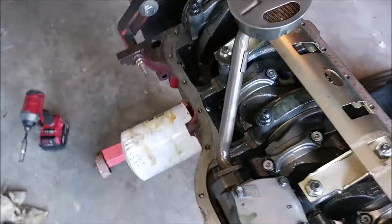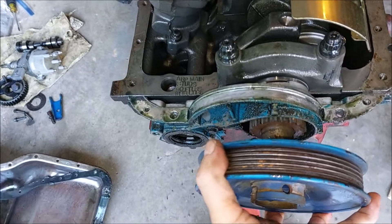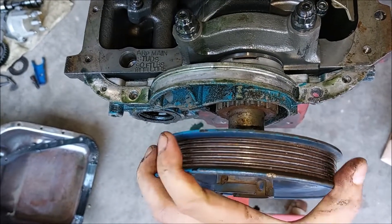I'm going to have to install the crank pulley back on there so that I can spin the engine to access things.